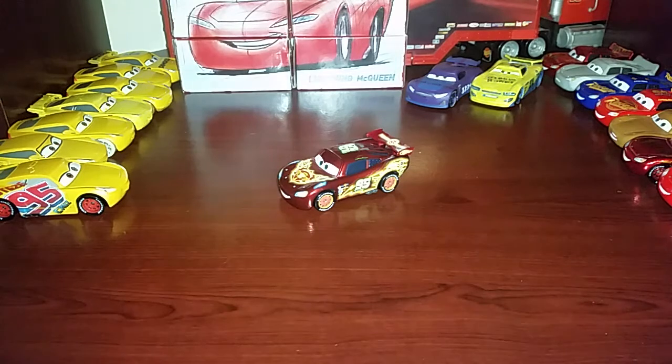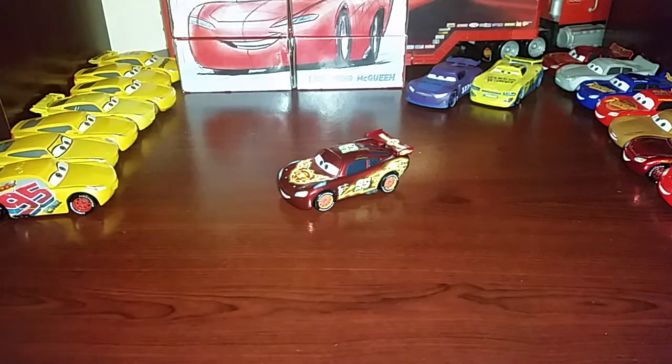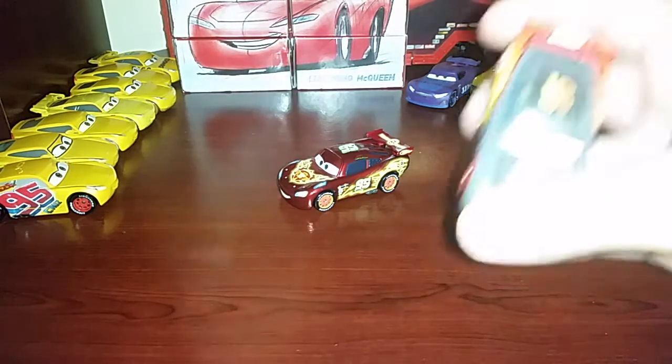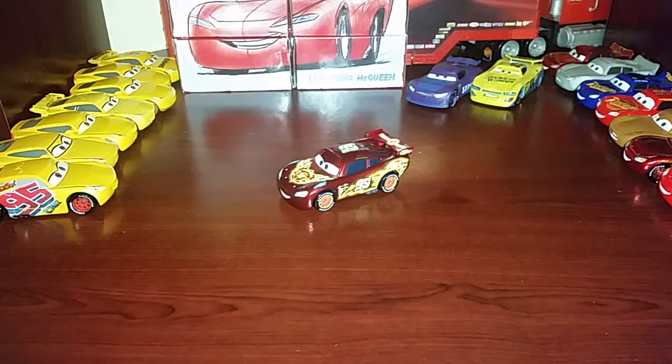Sorry about this video not being up a little earlier, guys — I do apologize. I've had family down ever since I reviewed Carbon Lightning McQueen. They've been here; it's nice, they're just over at my nan's. I am babysitting right now, and whenever this video goes up I'll probably have finished babysitting by then. I'm getting paid for it, and they literally live two minutes away, so it's fine.